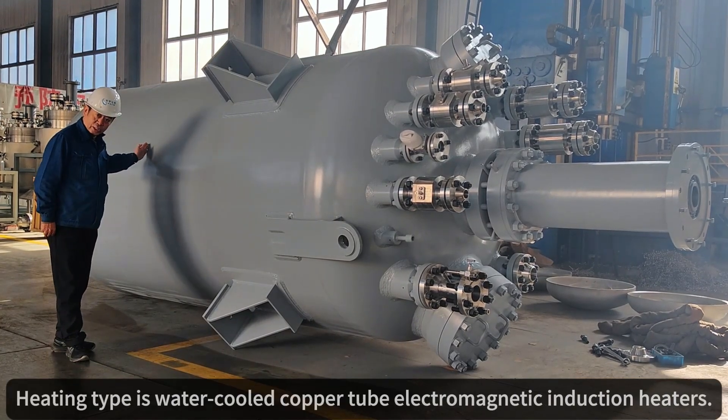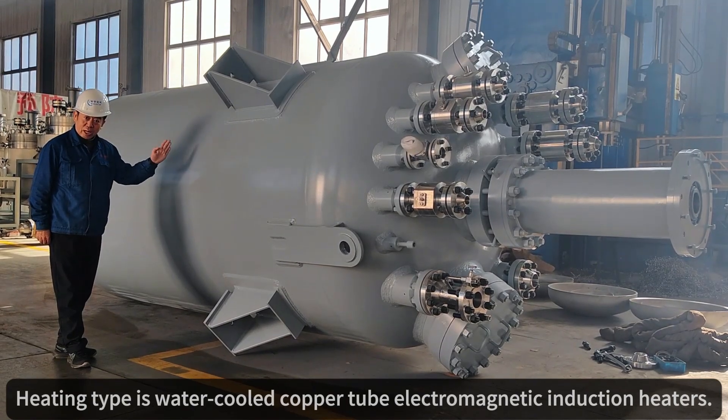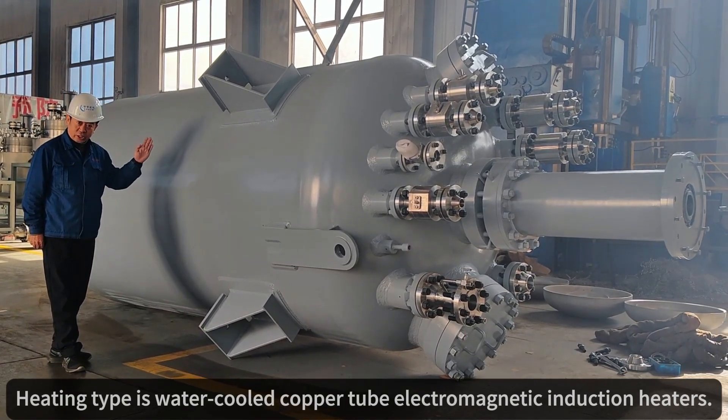Heating type is water-cooled copper tube with electromagnetic induction heaters.